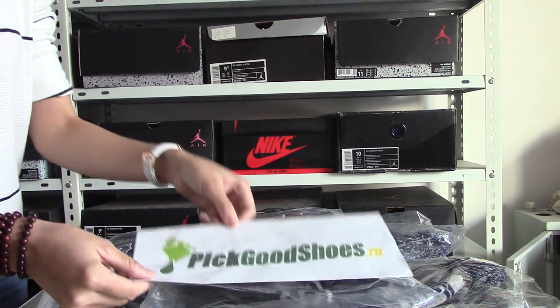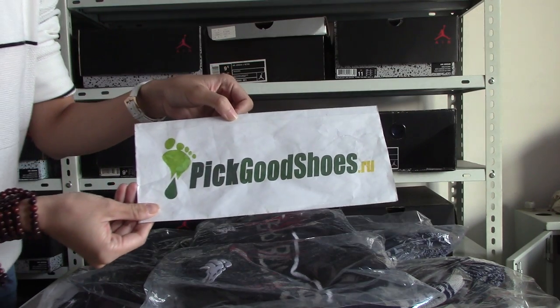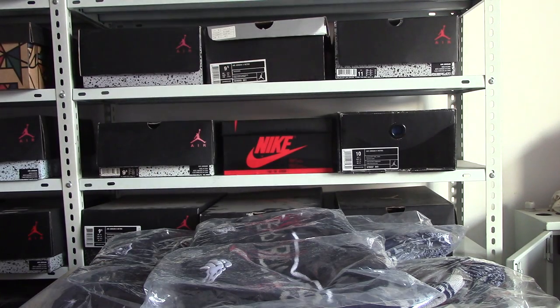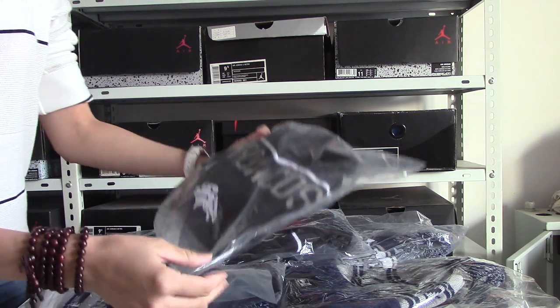Hello friends, this is Abby from Pikachu Spa Hill. Today I will introduce many items about beanies. Okay, let's see.